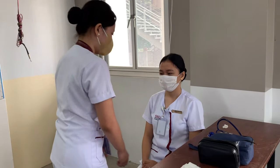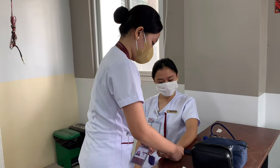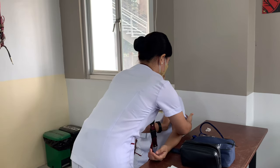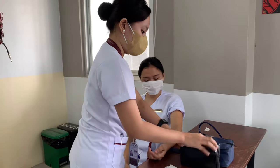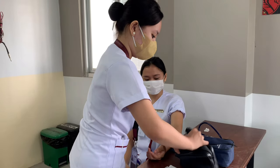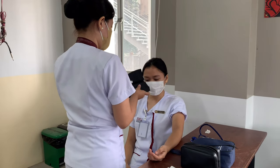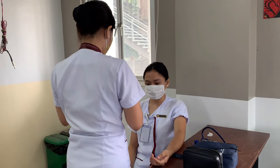In taking the blood pressure, assist the patient to assume a correct position. This promotes patient comfort and relaxation. Remove or rearrange clothing to expose the area where the cuff will be applied — this is to avoid any disturbance while taking blood pressure. Extend the arms with the palm facing upward. Place the cuff approximately one to two inches above the inner aspects of the elbow with the bladder over the brachial artery.